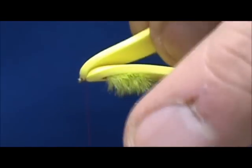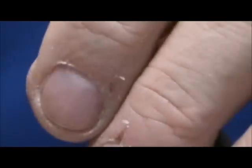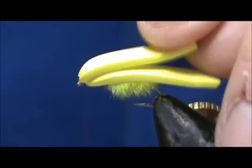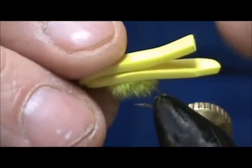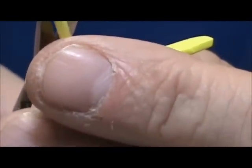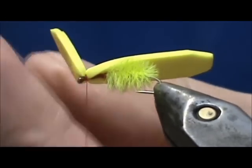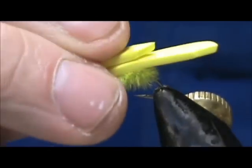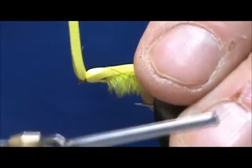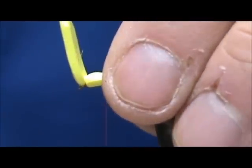First tie the foam in right there at the eye of the hook with just a few wraps — that glue is going to hold it well. I'll put a wrap or two in front, then fold it over. I want the top piece to be about one and a half times the length of the bottom, and I'll make a dart in the front — something like that will be fine.